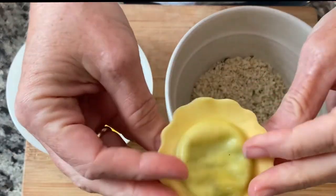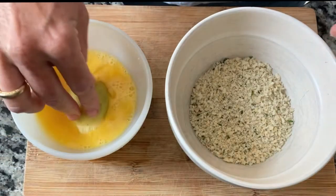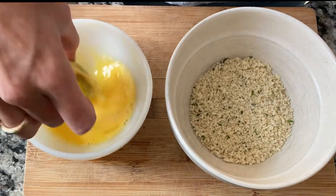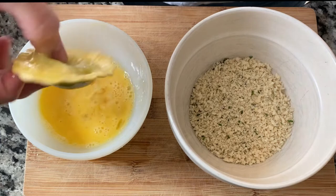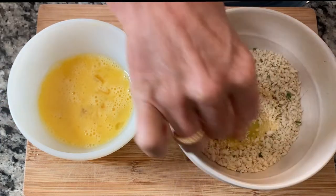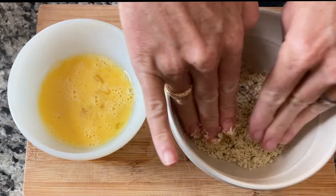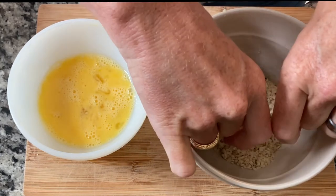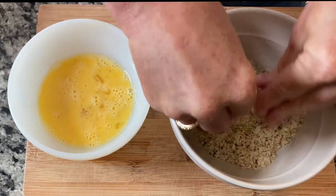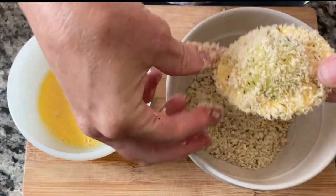On to our next dish. We are going to take thawed ravioli that has not been cooked and we're going to dip it in egg and then dip it in a breadcrumb mixture — Italian breadcrumbs. I'm using the panko style; you can use regular as well. The panko tends to have a bigger crumb to it. We are going to bake these at 350 degrees until they're golden brown, that's going to be about 30 minutes. They're going to be so tasty.